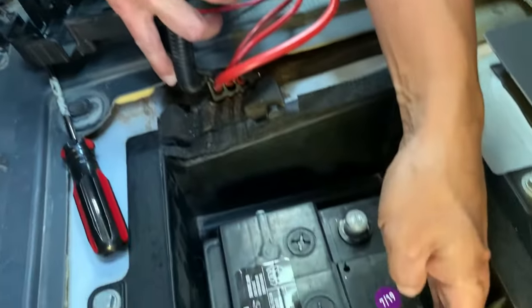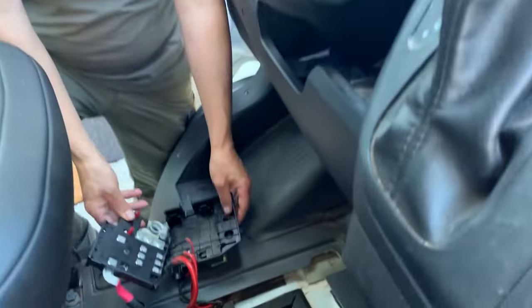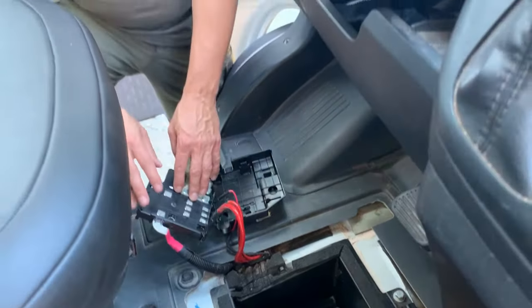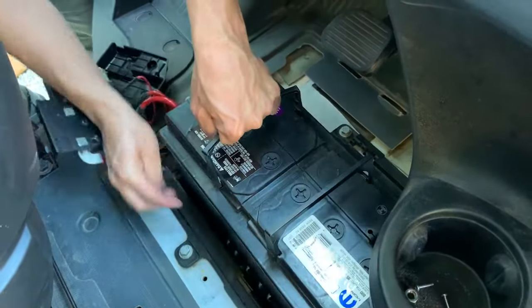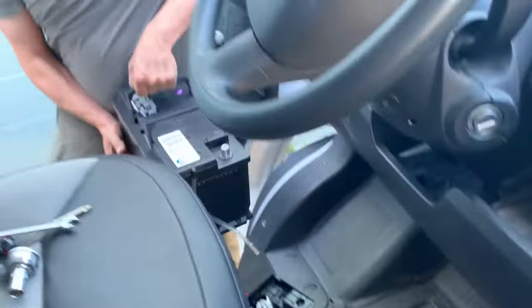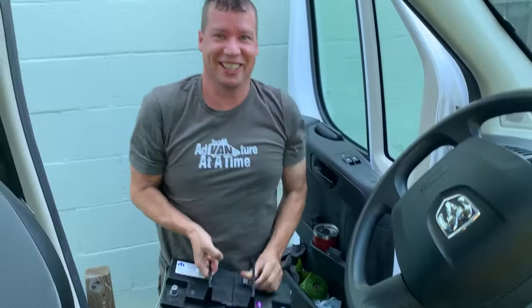If you look close at the battery, it has these handles on it that fold up. I think this is the hardest part of the whole job — getting the battery out — because it's heavy and the cup holder is in the way. I've got to start with the driver's side of the battery, lift that up first, and then not get it all tangled up in the wires on the positive side. It's heavy, so two people is definitely helpful — less chance of hurting yourself.